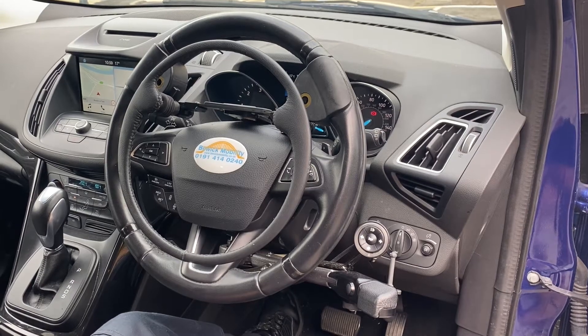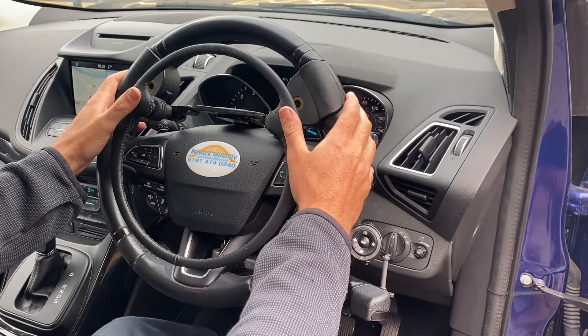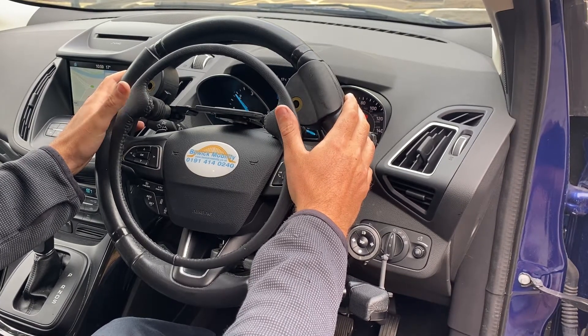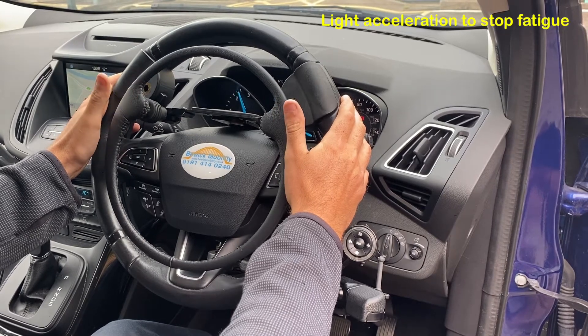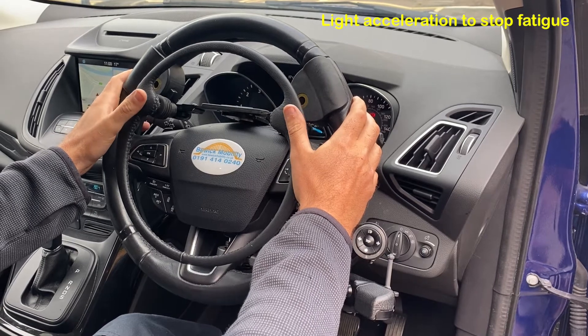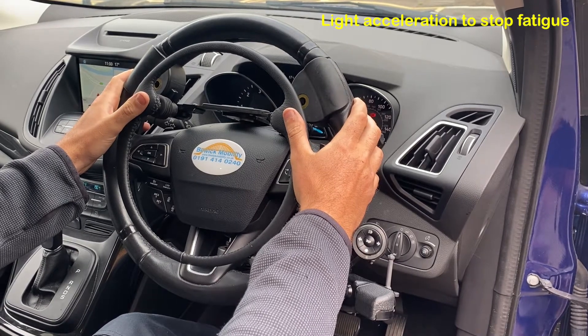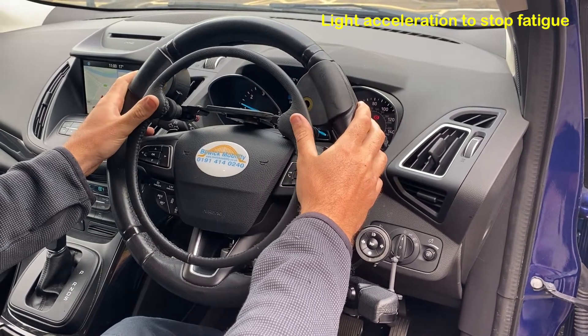This is the Guido Simplex overring accelerator. It's extremely simple to use — simply press down exceptionally lightly, and it provides full control of the accelerator. It transfers operation from the accelerator pedal to the overring accelerator.